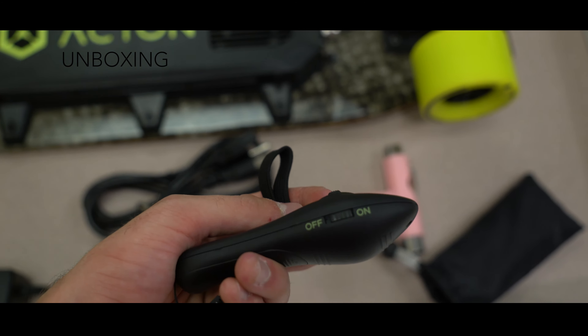Looks like that's all we've got in the box: the skateboard itself, manuals and stuff, charging block, a pink tool — which I had to use a couple times when I was replacing the belts on my first generation, so it's a very essential tool — and the controller. That's about it.